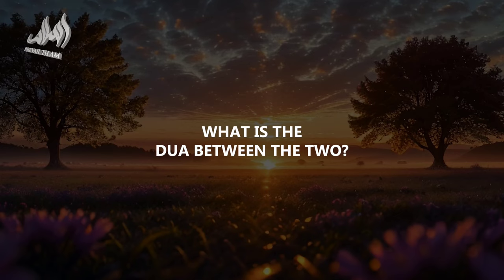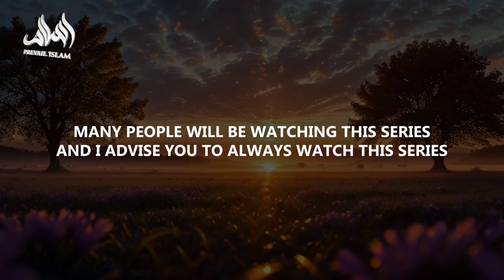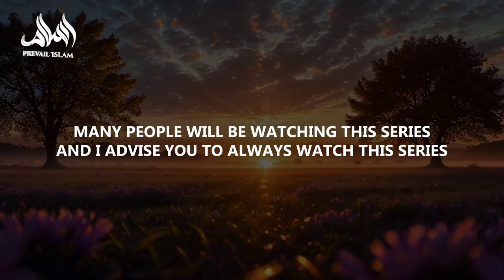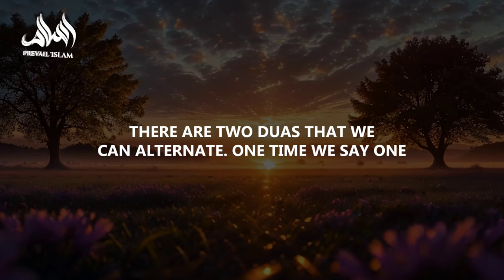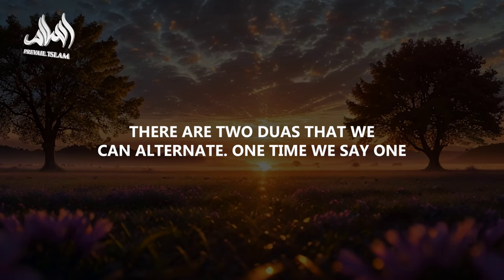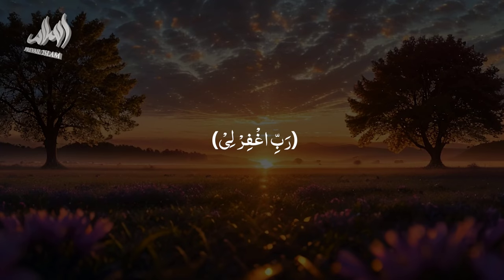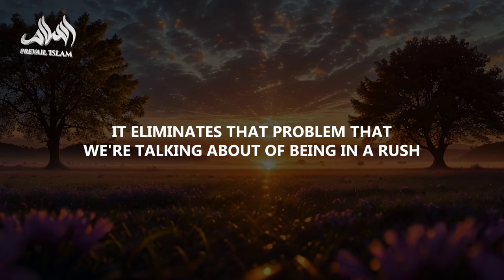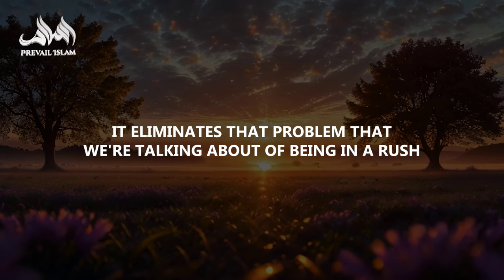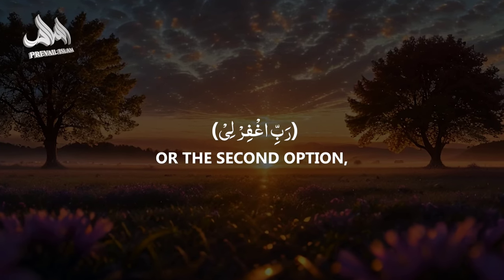What is the du'a between the two sajdas? There are two du'as that we can alternate — one time, and the next time we say the other. The first is: Rabbi ghafirli, Rabbi ghafirli. Just saying that twice slows you down and eliminates the problem of being in a rush.